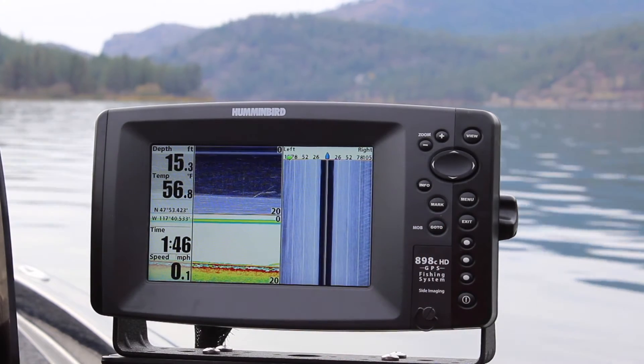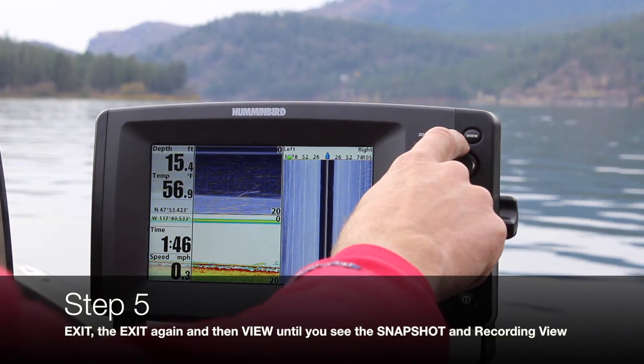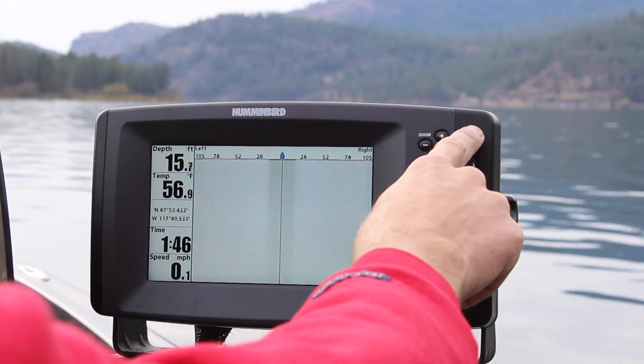Then tap the view button, which is the top right button, until you see the snapshot and recording view. It should be similar to the screenshot beside it.